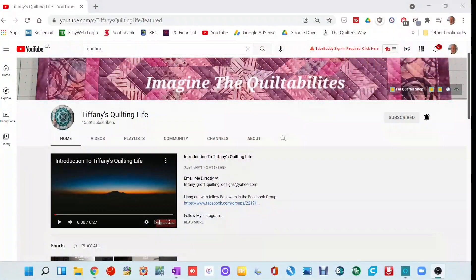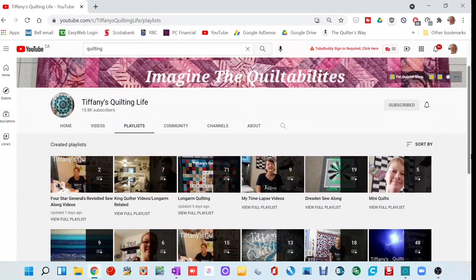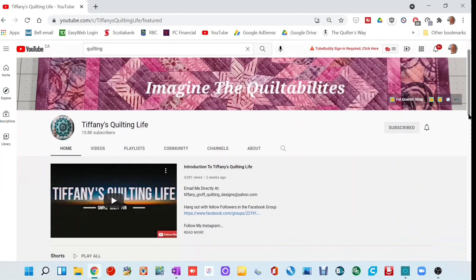This week's YouTube Channel of the Week is called Tiffany's Quilting Life, which I just recently discovered. It's a very popular channel with over 15,000 subscribers. She has a wide variety of videos — sew-alongs, long arm quilting, time-lapse videos of quilt construction, mini quilts, bag making, and more. There's something here for everyone. I've subscribed to her and I'm looking forward to delving deeper into her content.